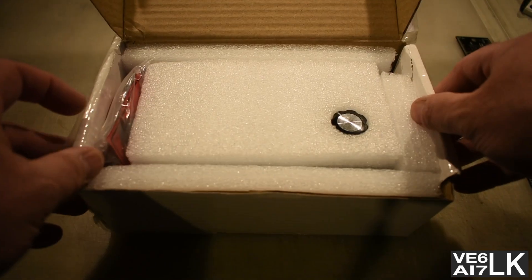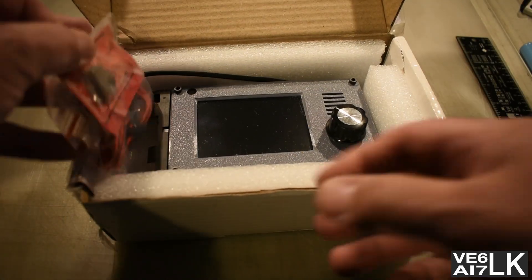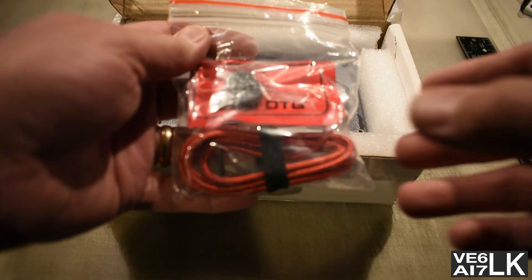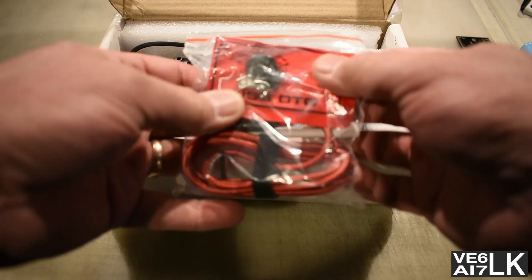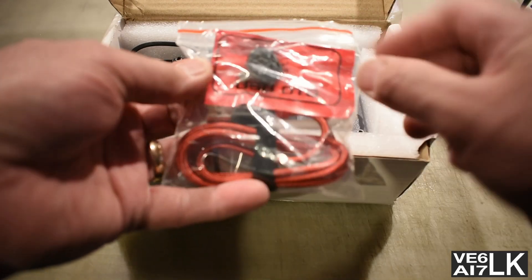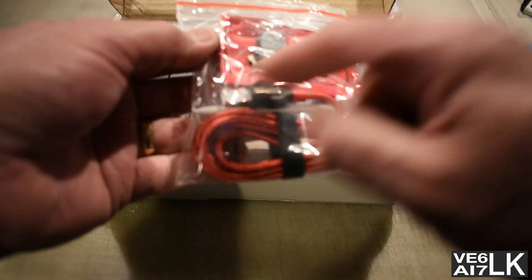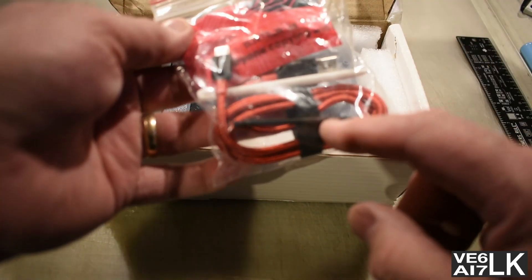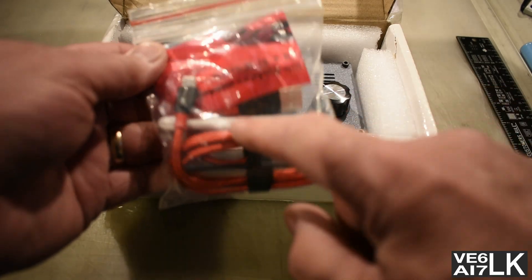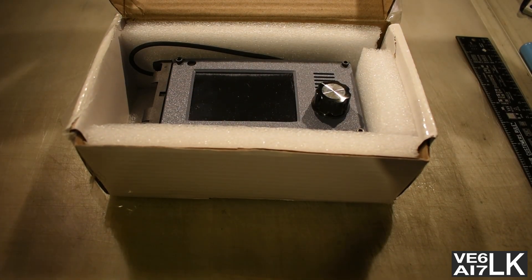And then a well-packed radio. Take that foam, put it aside. There's a plastic bag in there. In the bag is a USB-A to USB-mini female-to-male — an OTG adapter, they call it — and a USB-A to USB-mini cable. An Allen key, because the front panel has Allen screws. And a stylus to use the touch screen.